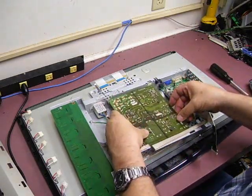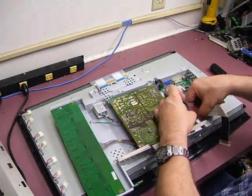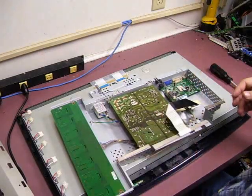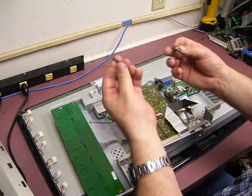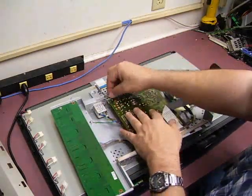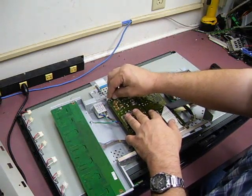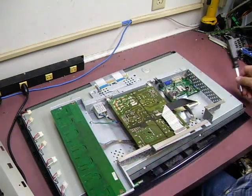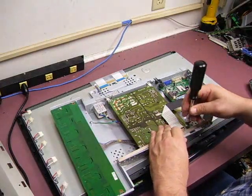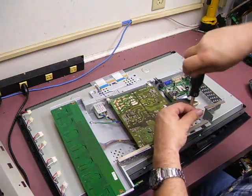We'll ease the board back down and tuck our cable bundle back through the nylon connector. Be sure you put your RF shields and spacers back in. Those are what allow the shield to be grounded to the board to prevent electrical shock hazards, so you do want to make sure that those are back in place.